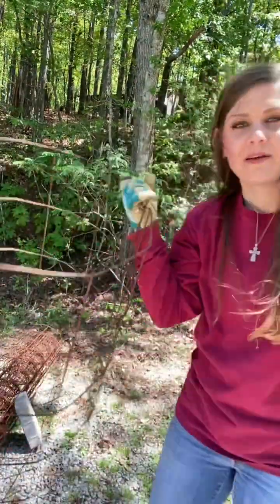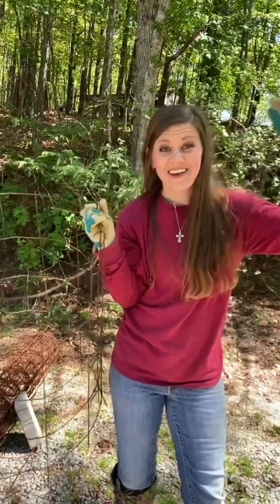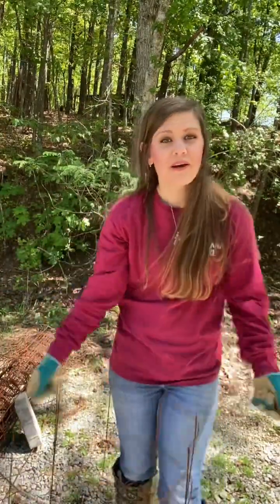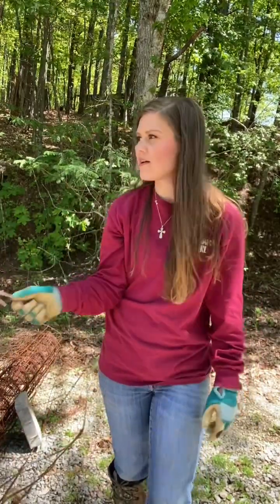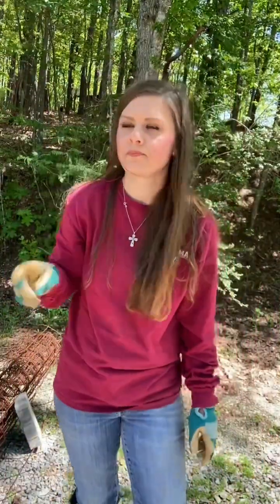That, y'all, is how you make tomato cages. I did it on my own, so if I can do it, you can do it. Stake the plants. We're going to try the cattle panel too — I already had it set up — but I've got this wire and I'm going to keep on making these cages.